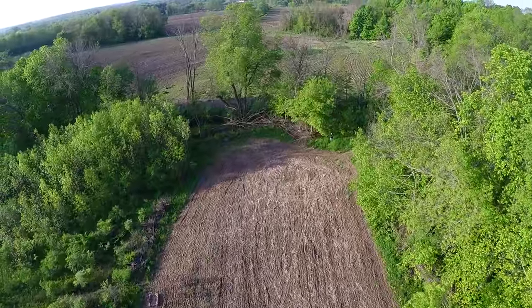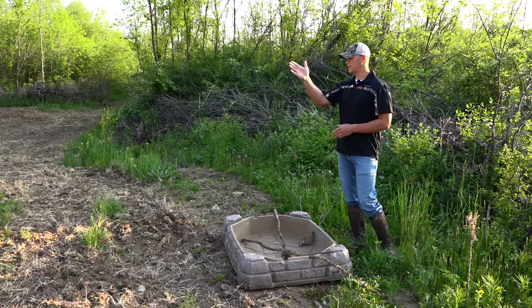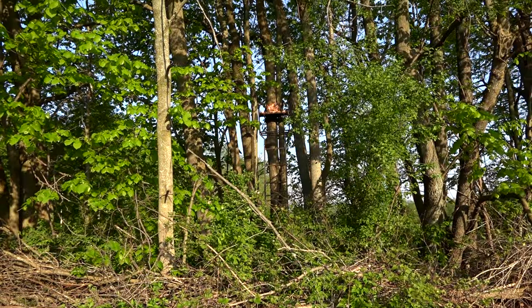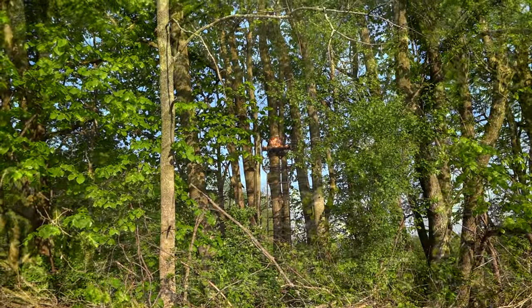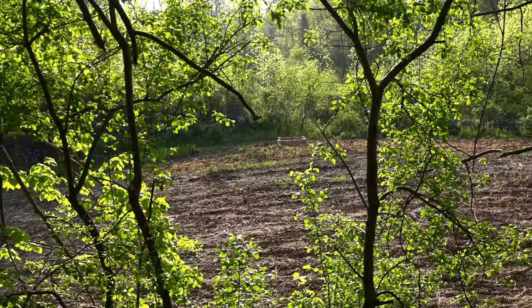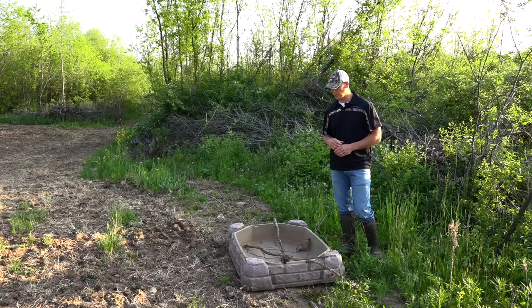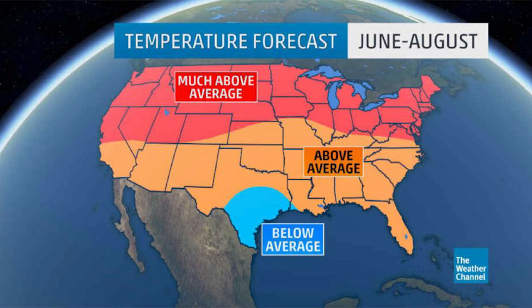Hopefully with this waterhole it's going to entice them to creep up here a little quicker. They usually work along this food plot as a staging area out to the bigger fields right behind it anyway, but having this waterhole right here with my tree stand right there is going to set the deer up for a nice little drink and should set me up for a perfect shot. This is the first time I've ever put one out, so I'm really curious to see how the deer use it. Trail cameras will tell throughout the summer.